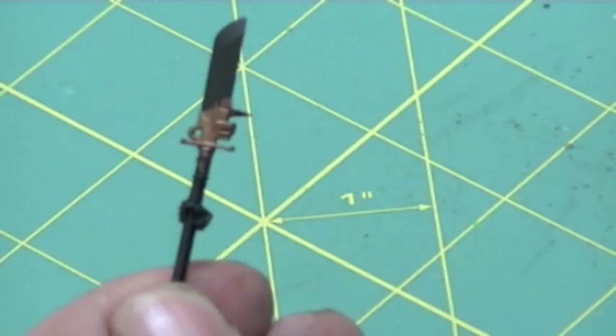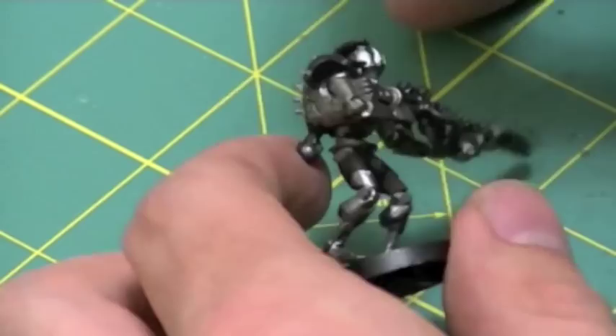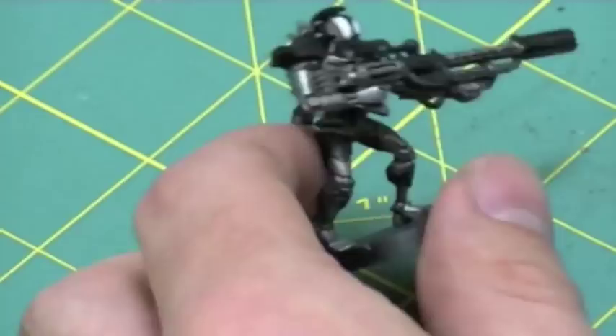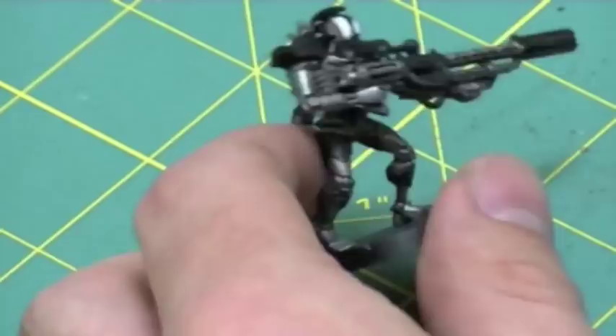Finally, to truly test the coverage of these paints, I decided to test the white over the black area of the helmet. Once again it went on very smoothly and provided excellent coverage. This is just after a single coat of the white base paint, and it looks great over a black primed model.